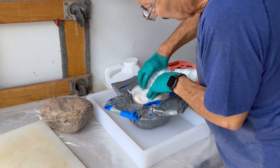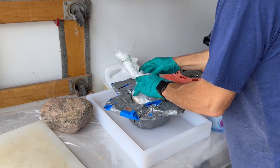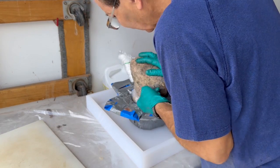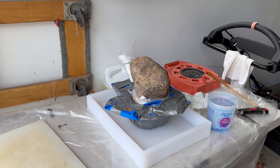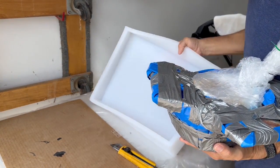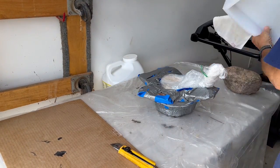I actually had to put in a second pour of epoxy because some of it just went down. So here we are two or three days later — I guess I'll take it all apart and see how it looks.